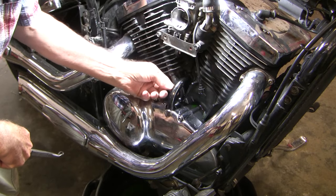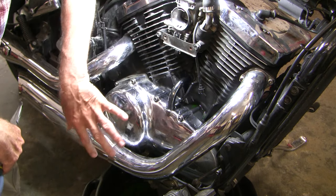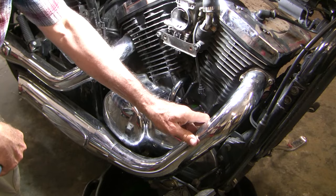This is a metal pipe and it's got an L shape to it. The only way I'm going to get this out is if I take this whole clutch plate off. The way to do that is first take the exhaust off and then I have to take this part of the frame off. So I'll start with the exhaust.